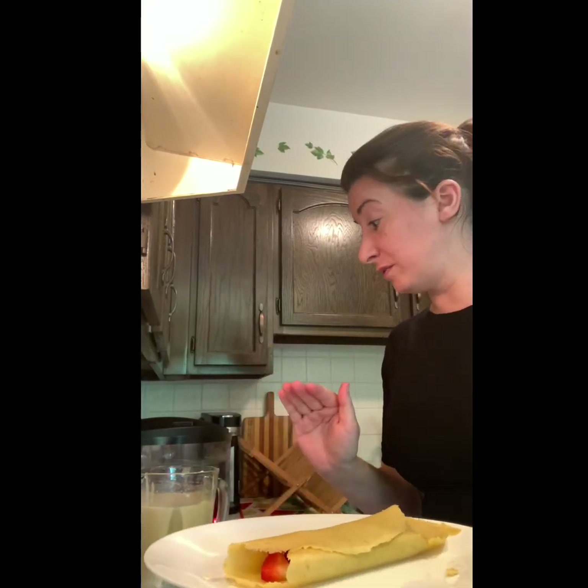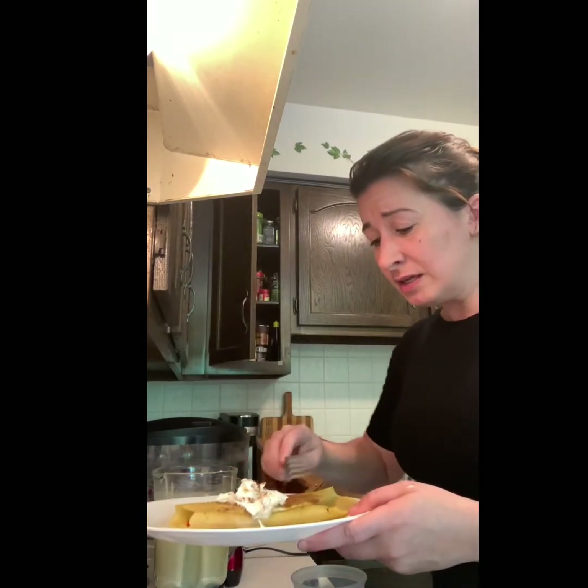I'm going to show you the really final beautiful results. I'm going to get some cool whip. This is the final result — this is my crepe. I put a little bit of whipped cream on it, a little bit of cinnamon. I'm nervous — I'm going to taste it in front of you. I'll be truthful.